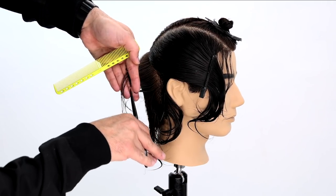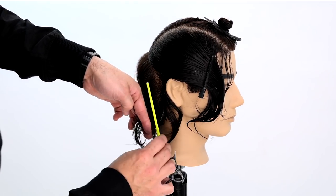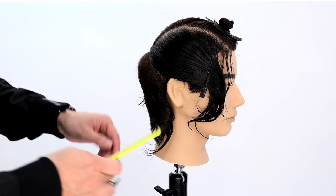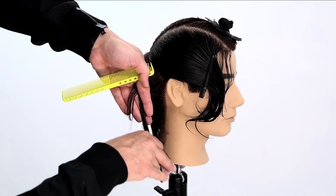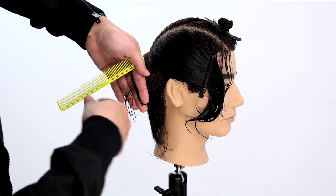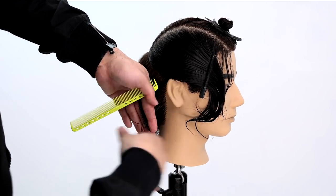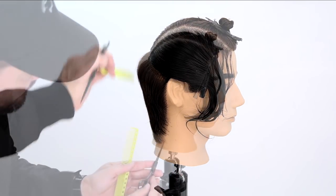Notice my finger working parallel with the head shape — that's a good way to make sure you're following the right guideline. Don't let the over-direction fool you; I'm pulling everything straight out from where it grows out of the head. That way we work a nice open section in the back.